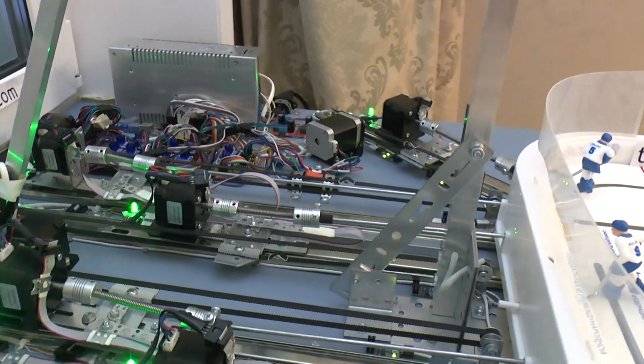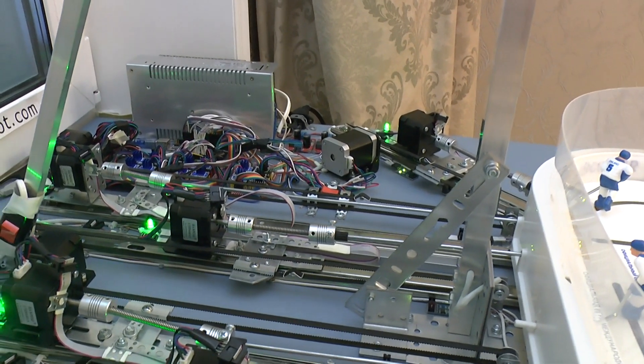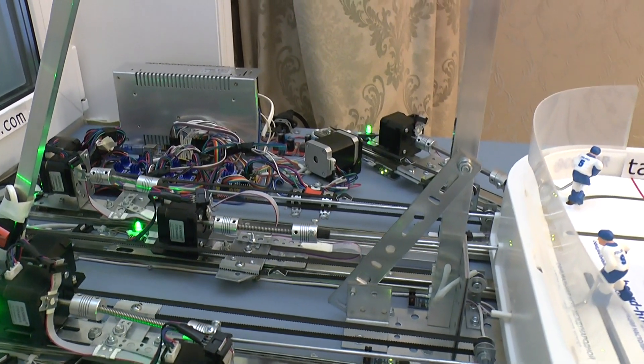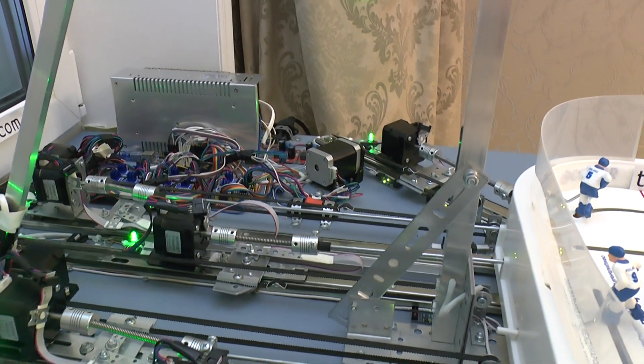It took 6 months to assemble the mechanical part of the robot — studying, purchasing components, assembling, and altering what did not suit.